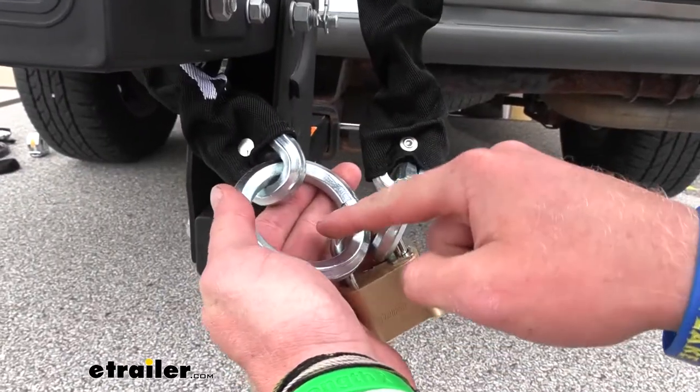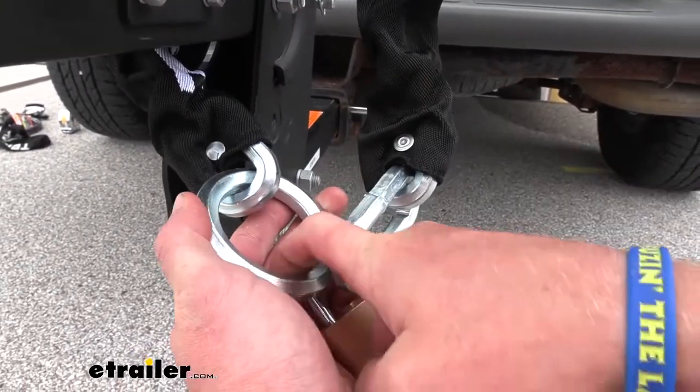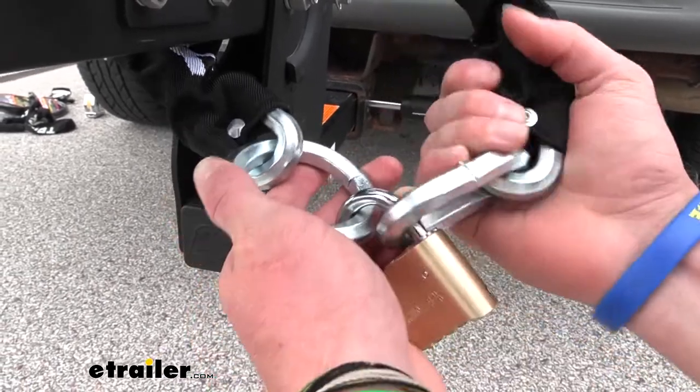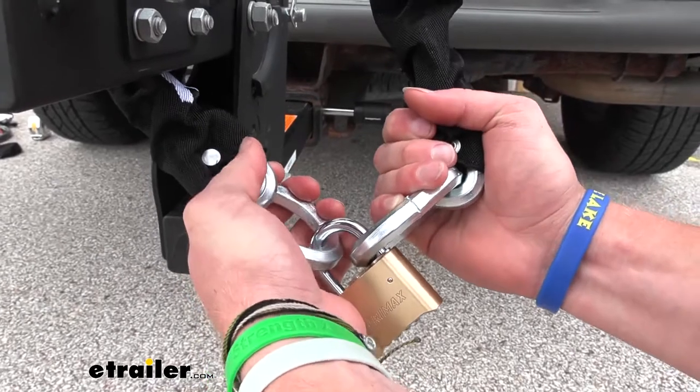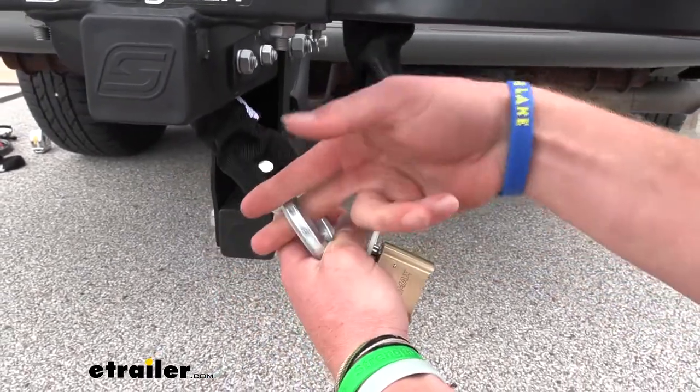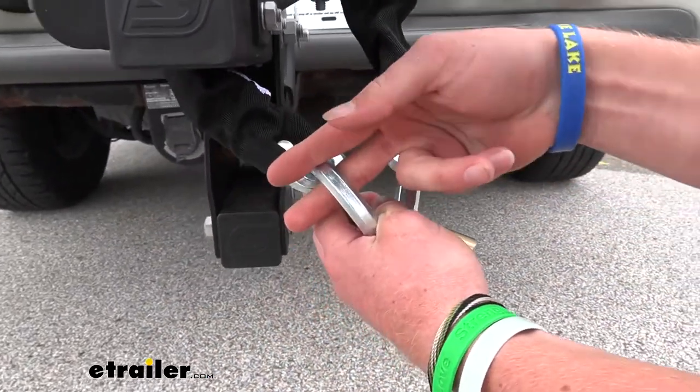Notice the shape of our links — they're hexagonally shaped and made of a hardened steel, and all this is triple heat treated. That's going to give us six tons of pull strength and also eleven tons of cutting strength.